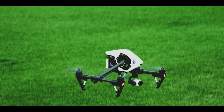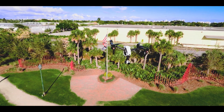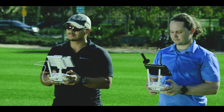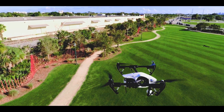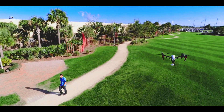No exposed wires or cumbersome mounts detract from the aerodynamics or the professional appearance of the craft. To get the most out of the Inspire's dual operator function, each operator needs their own job-specific video feed. This upgrade allows the pilot and camera operator to be fully independent of each other.